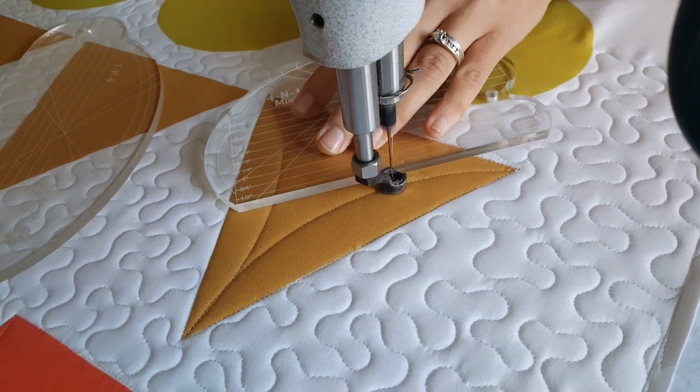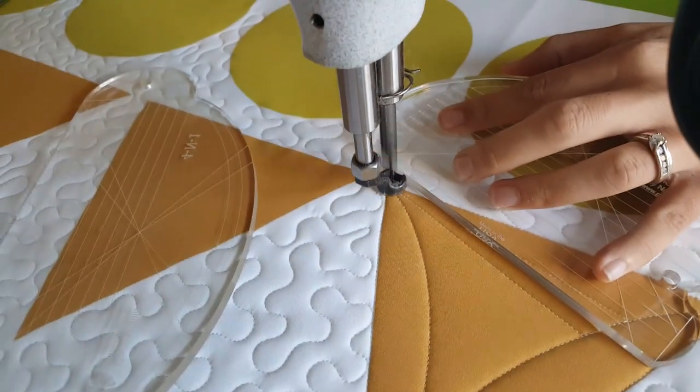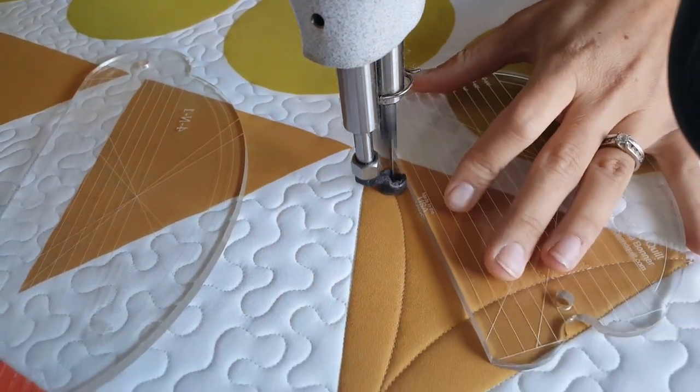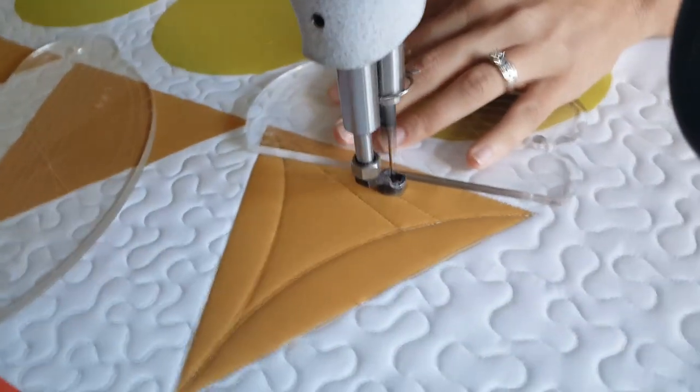I'm lining up that first marked line on the machine quilting ruler right on top of that half-inch marking, so that I'm a half an inch up. From there I'll stitch back to that corner, then I'll repeat the same thing on the opposite side.